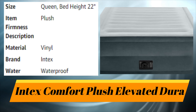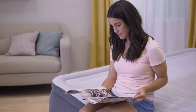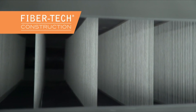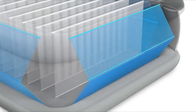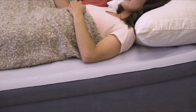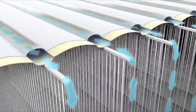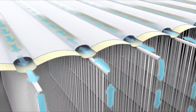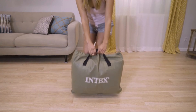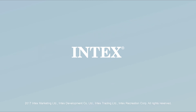Number six: Intex Comfort Plush Elevated Dura-Beam. It's where comfort meets stability for an amazing sleeping experience. Introducing the 22-inch Comfort Plush from the Dura-Beam Plus series by Intex, built with horizontal fiber-tech interior construction with eight additional diagonal support beams. The unique edge-to-edge construction allows for a larger sleeping surface and enhanced mattress stability. Surround yourself in softness with a plush velvety pillow top. Horizontal airflow chambers provide added stability and support around the entire bed. A powerful built-in pump makes it easy to inflate and deflate, and a carry bag is included for portability.